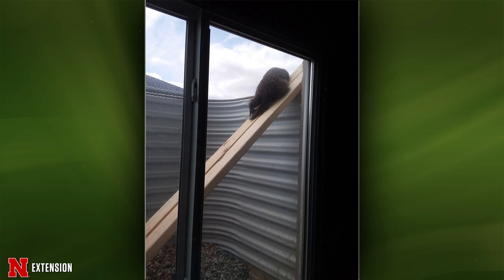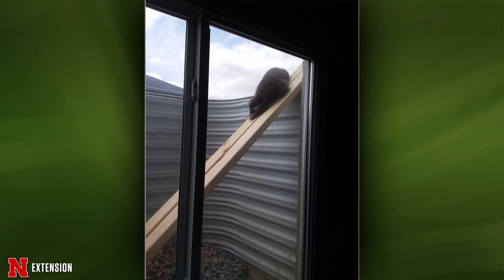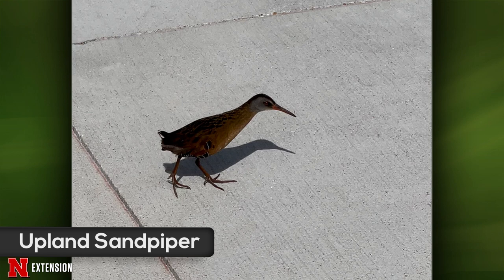Your next one is a Grand Island viewer wondering what this is — they think it's a bird. Yeah, it's a bird. Being a good herpetologist, it's a bird — just a reptile gone bad, phylogenically. I think it may be — and I don't know for sure, so if you're an ornithologist, please correct me via email — it looks like a rail, but it could be what's called an upland sandpiper. I would go with an upland sandpiper. They are cool — I've not seen one of those.